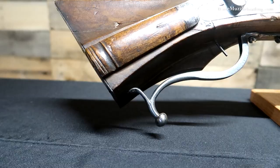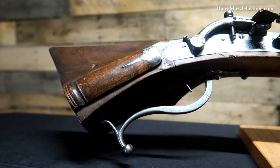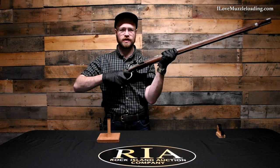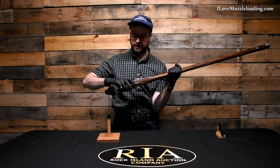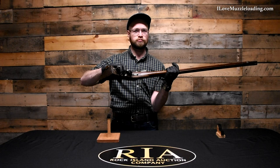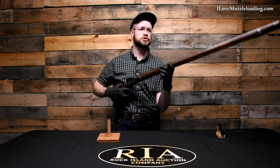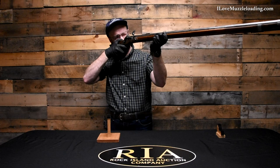Mainly when you look at this, you're going to notice the very short buttstock area. When attempting to shoulder this rifle, there's not really a whole lot of positions for you to go. My hand, which is kind of your average-sized American adult, grips rather comfortably in the trigger guard, but my hand pretty much covers up the entirety of the buttstock. So more research is definitely needed.